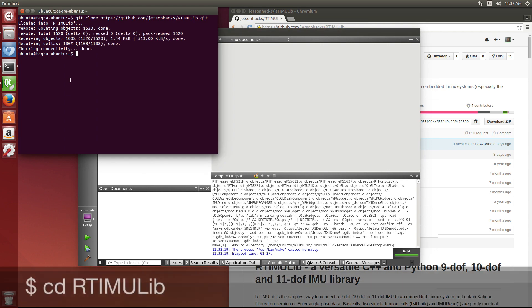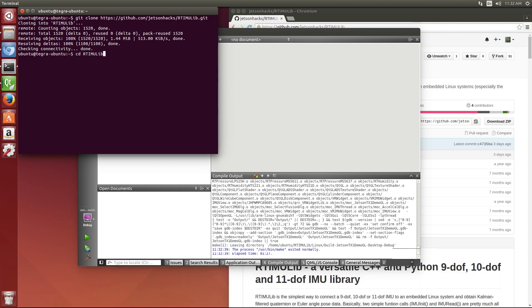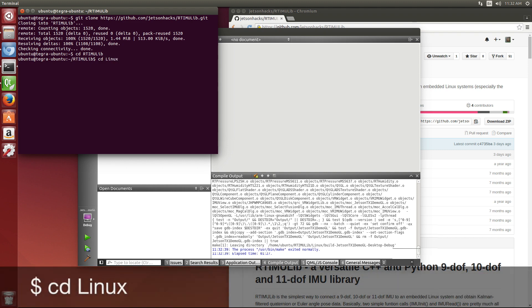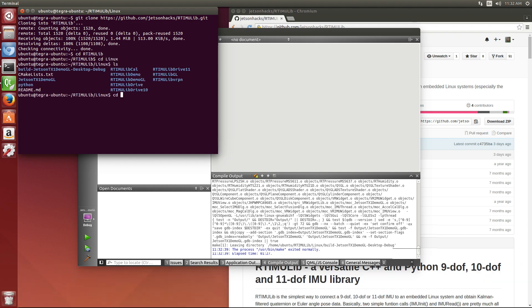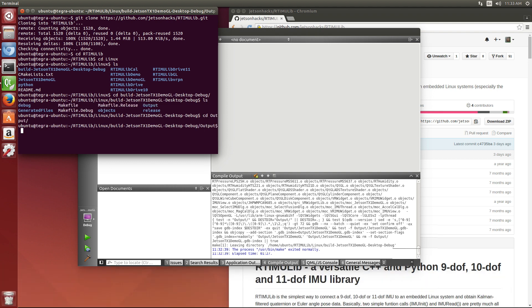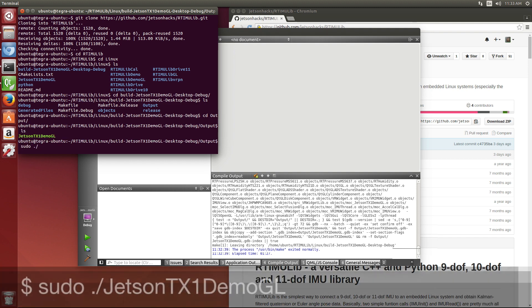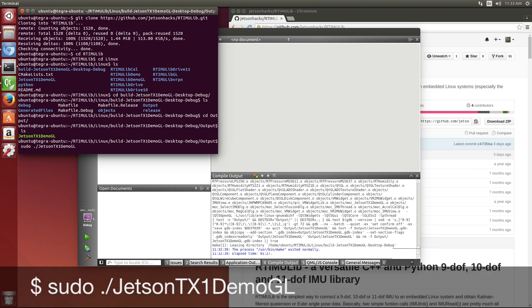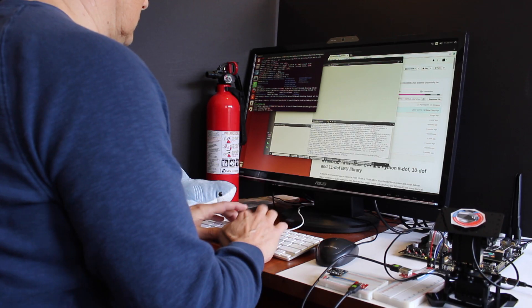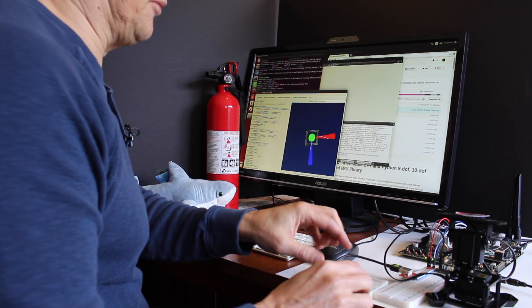So let's run our program. It's in this output directory and we need to run sudo for permissions. Hmm, that's not promising.